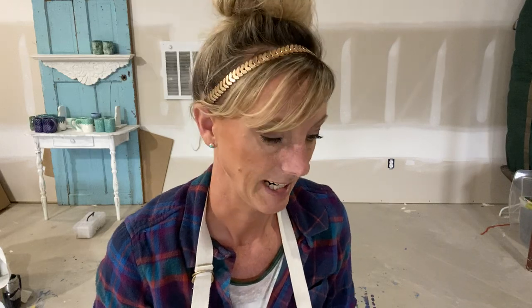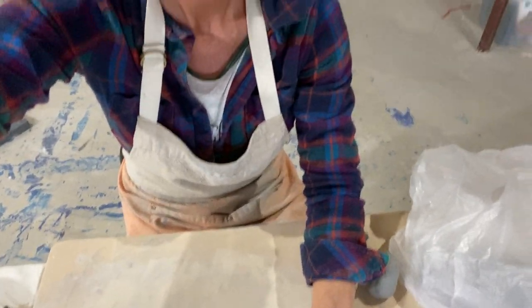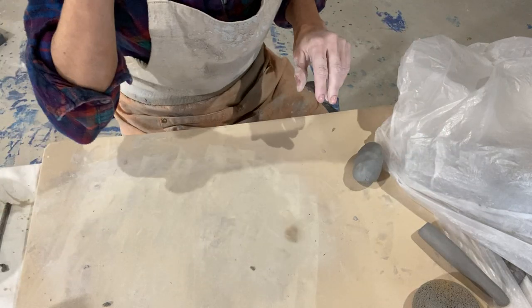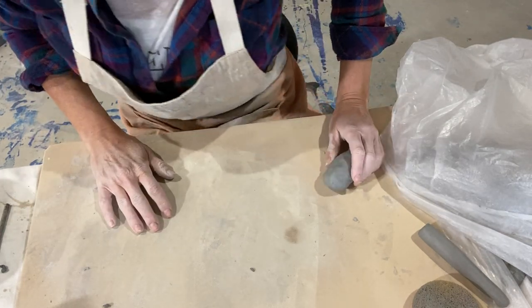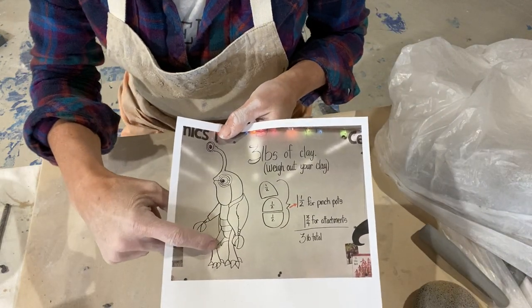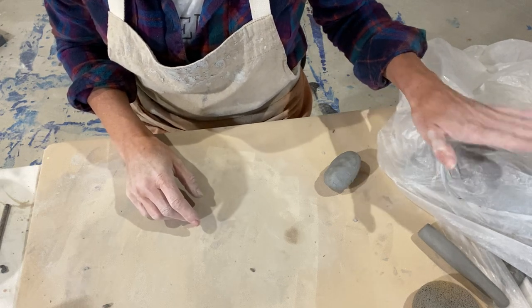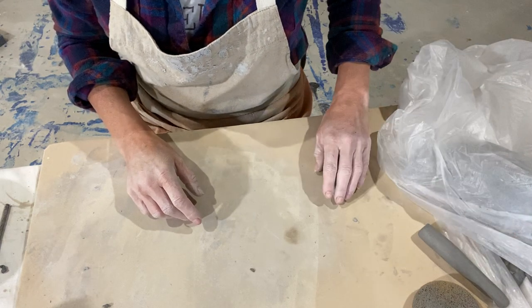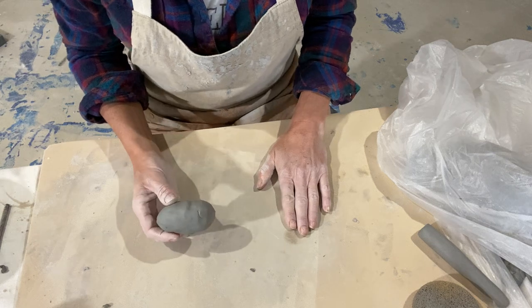If you have particular questions I'm not addressing, please send me an email or make a comment below and I'll try to address it. I switched the camera angle — going horizontal this time. I'm going to make a leg, and notice I have my base form under plastic so I don't want it to dry out. I've got extra clay under plastic too. I grabbed a chunk of clay — probably too much, but I always like to start with a little more than I need and cut it off later. I want to make a tapered coil.